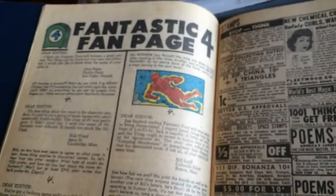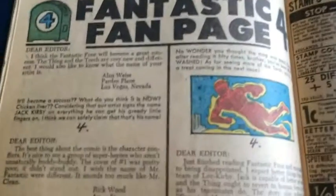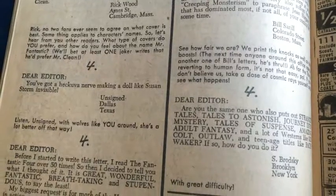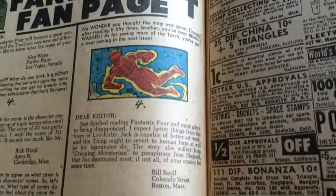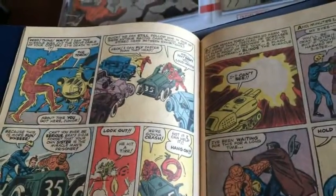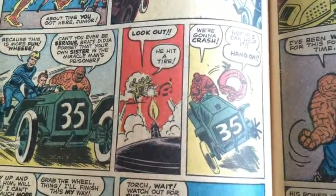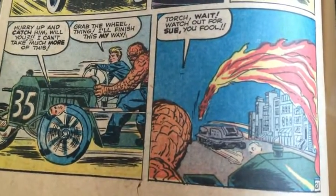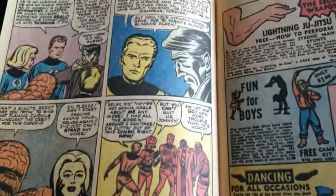We have our first fan page in issue number three! This is worth taking the time to read — let's see what the first fans of Fantastic Four had to say. Sometimes letter-to-the-editor pages are interesting. Rather than reading through each one, I'm just going to show them so you can pause if you want to read them yourselves — that's the kind of thing that's hard to find if you don't have one of these to leaf through. Mr. Fantastic at the wheel of the car — great visual storytelling going on from panel to panel. The masters at work.